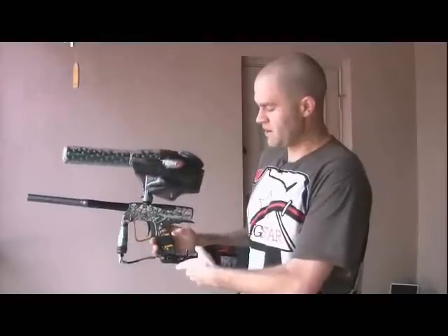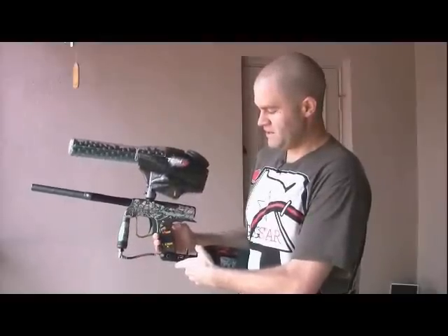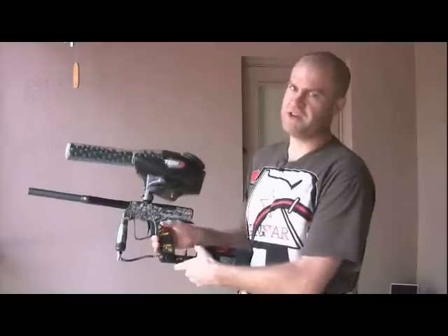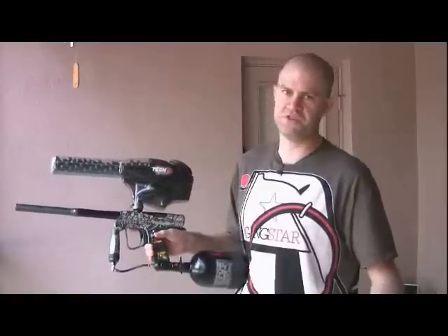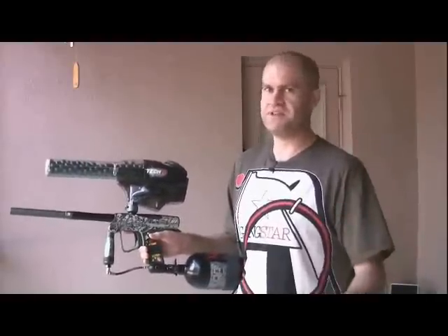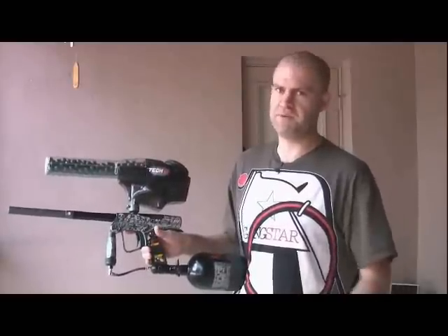The next thing we're going to talk about is the modes — the five new modes that come on the Shocker Boards. For years the only thing you had was rebound, which is just a fancy word for ramping. Now you actually have real modes. The guns come with semi-auto, PSP 3-shot with a one-second timeout, Millennium Mode, NXL full-auto, and PSP ramping mode.